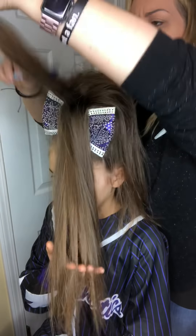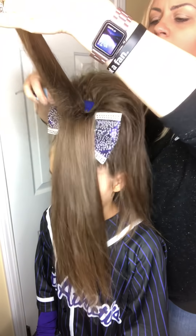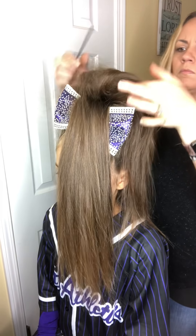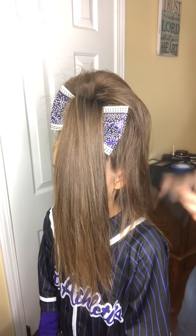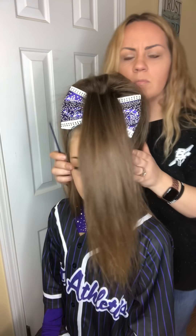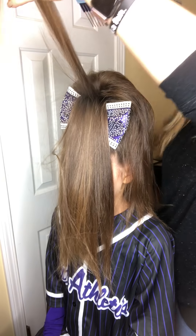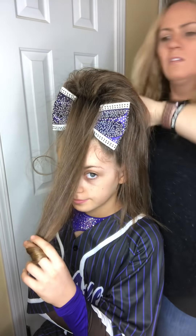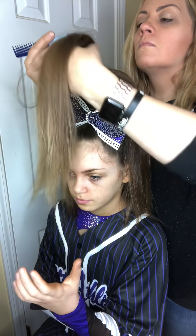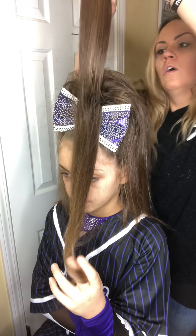We're going to go more overdirected here. Make sure it's definitely higher than the bow so that it sticks out on top of the bow. Separate it out. You guys can see — it's only been about seven minutes since we've started and I almost have her whole ponytail teased.